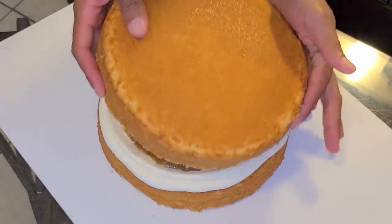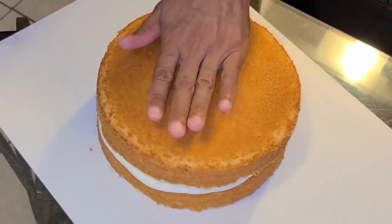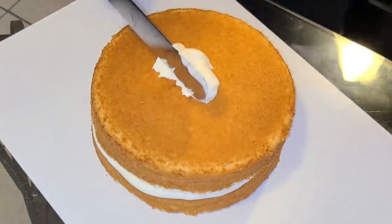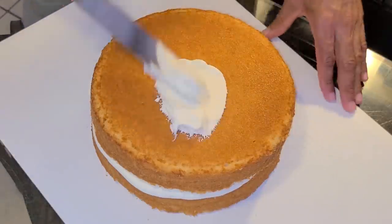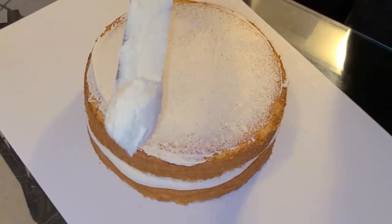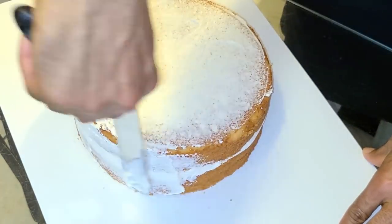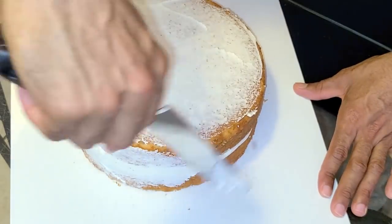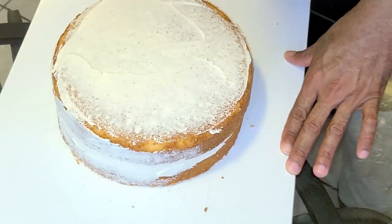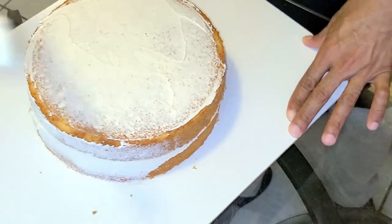Add the second cake layer on top and press it down slightly. Take a small amount of frosting with an offset spatula and spread it on top of the cake, then take a small amount and place it onto the sides of the cake as well. This is the crumb coat — it prevents cake crumbs from appearing on the final coating. Make sure the frosting covers the top and sides with no cake exposed.